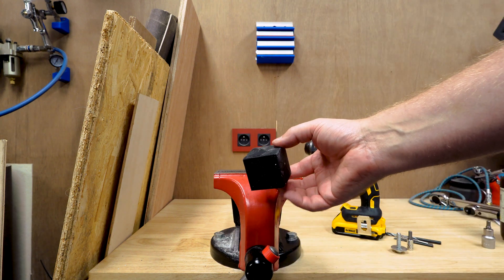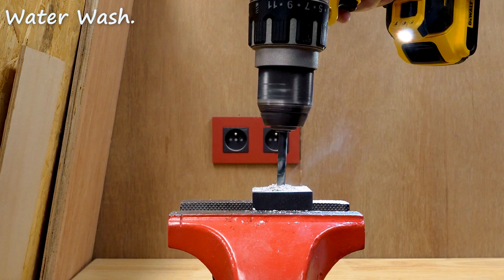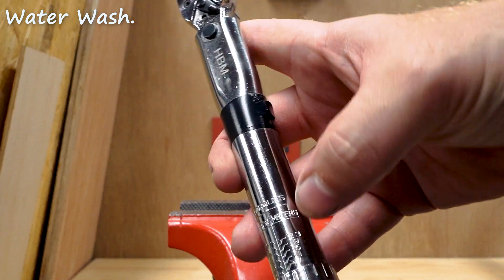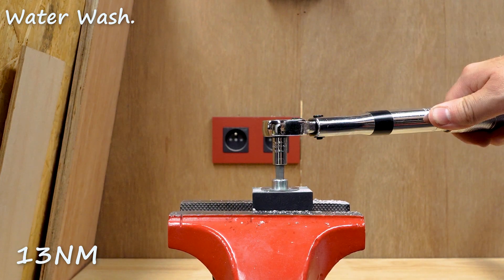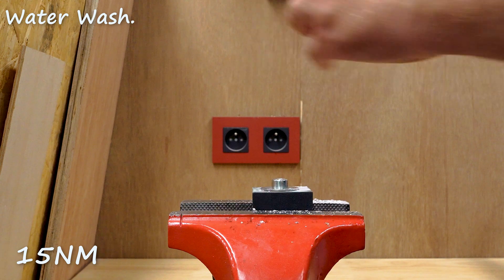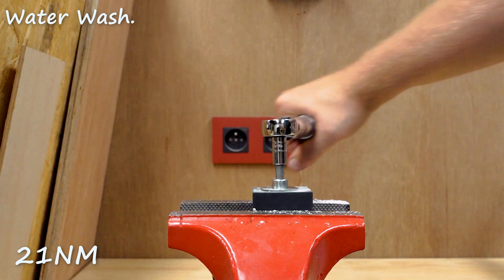Starting with the water washable resin — it's a very good shaped piece, only a high spot here. Starting at 5 newton meters and working up to 23. At 5 — hearing it cracking. At 15, this is going to be the last one. Cracking like crazy. 17 with a lot of cracking, just barely. 19 newton. And we have a fail at 21 newton meters.